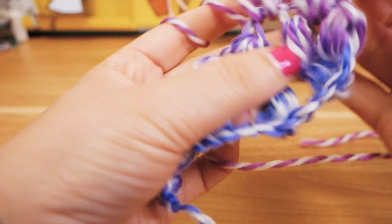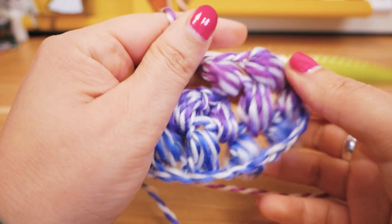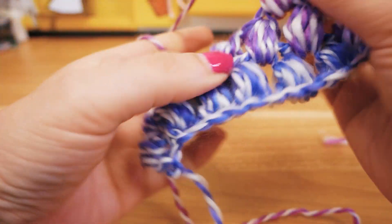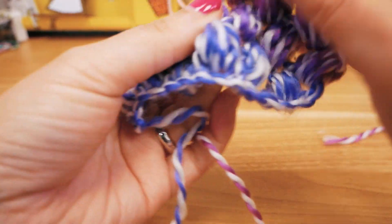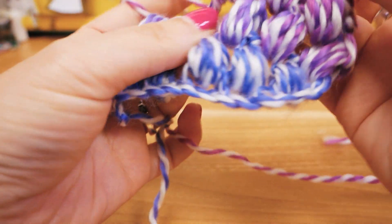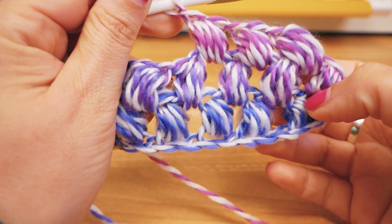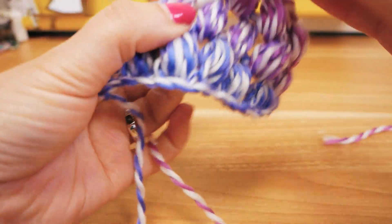Five, seven, nine — pull through all, chain stitch. And this is how we continue. Nine — pull through all, chain stitch. I'm going to continue doing this and I will give you an update in a little while.